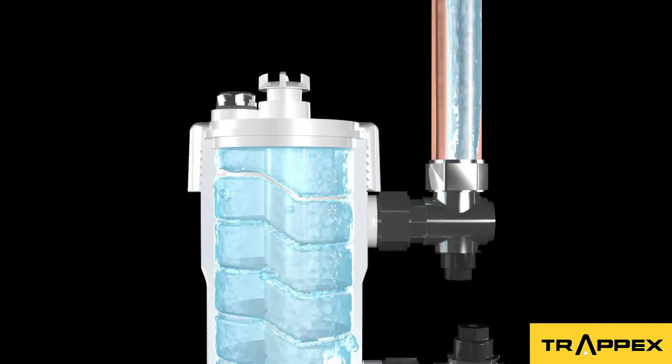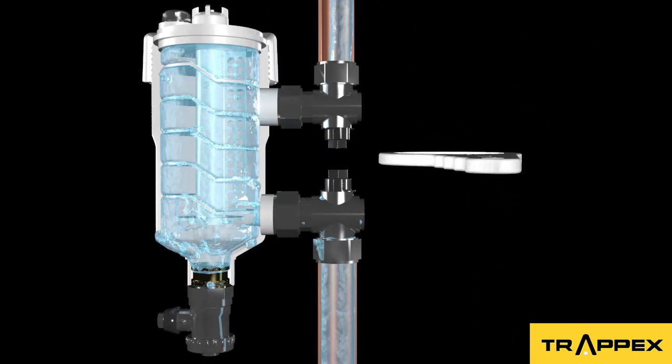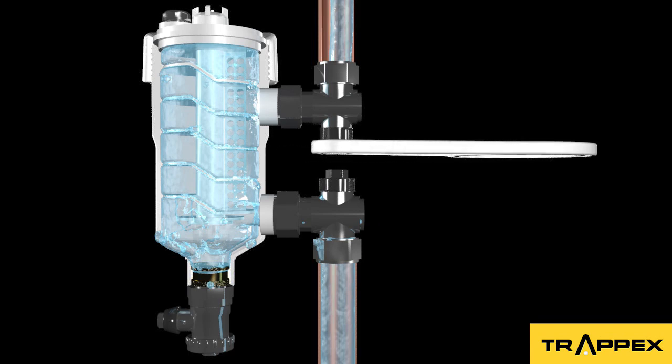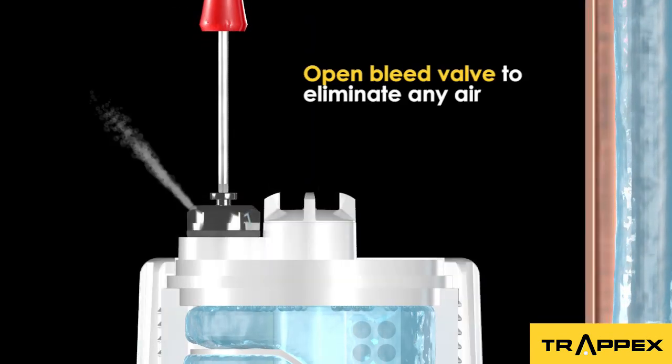To recommission, close the drain valve and replace the 9500 Gauss magnet. Open the service valves and open the bleed valve to eliminate any air in the system.